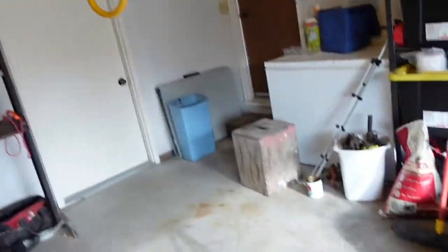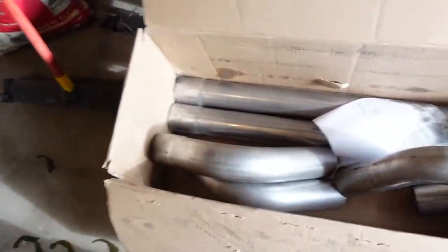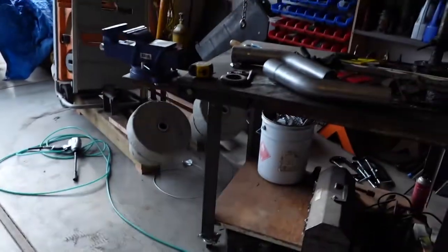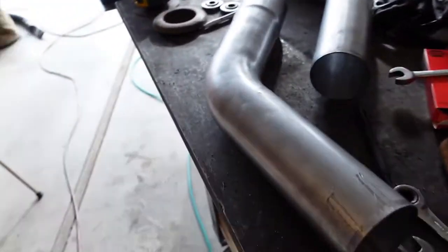Welcome to DPV. Today we're working on Clyde again. I've got to finish that dual exhaust, so I got a bunch of bends here. Got this whole exhaust kit from Summit Racing — three inch mandrel bent system.